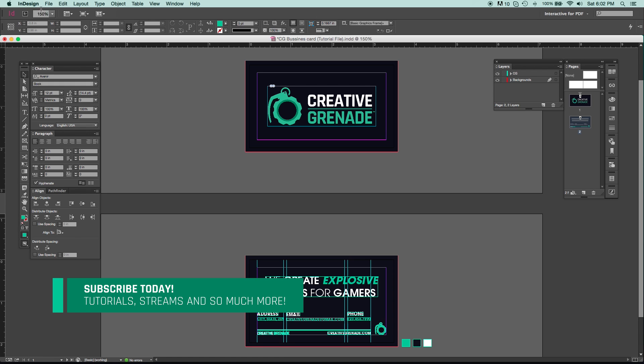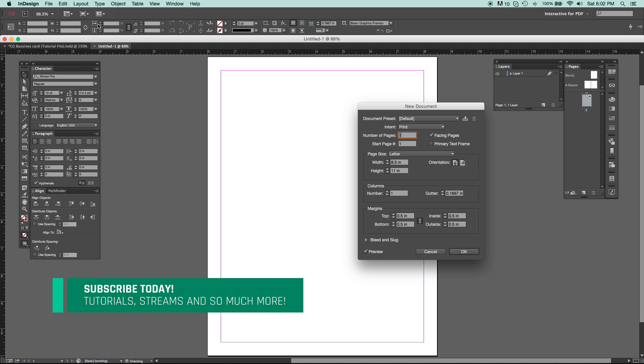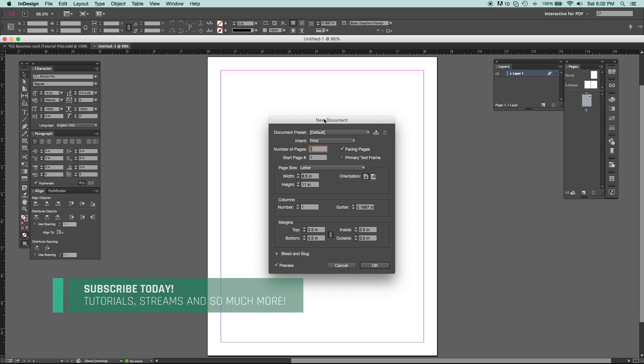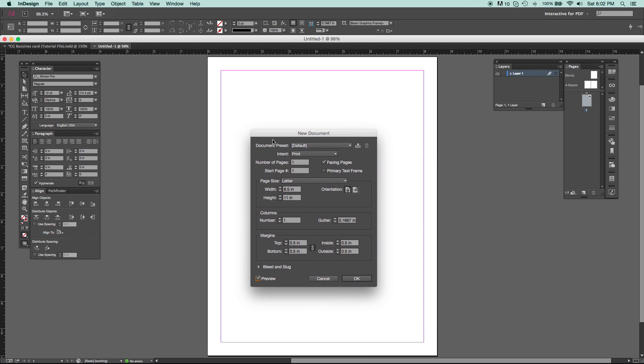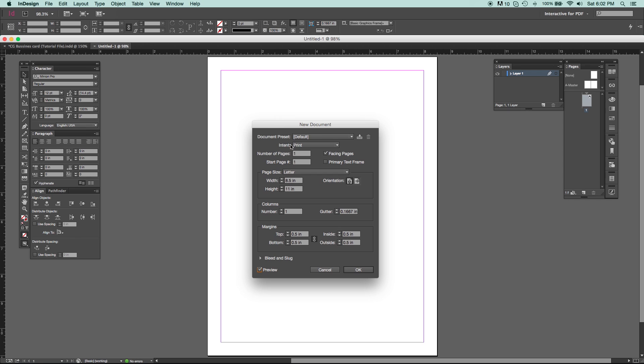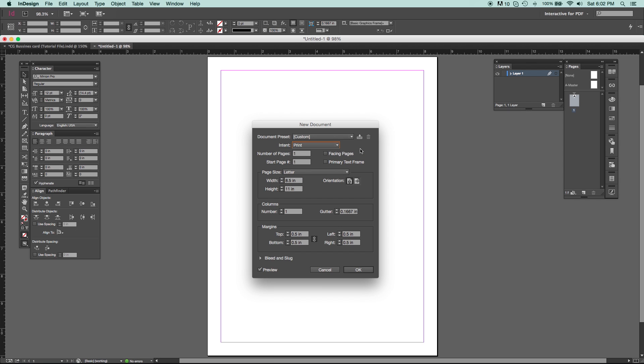Now I'm going to show you guys how to set up a document like this and get it ready for print. Go up to File > New Document, or hit Command+N (or Ctrl+N on PC). You'll get a new dialog box. Generally the preview section is turned off — make sure that's turned on so you can see what your document is doing. Sometimes it's set to Web, which will automatically set units to pixels. You don't want that — you want it set to Print, so you're working in inches.